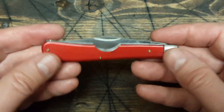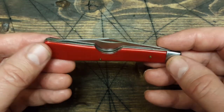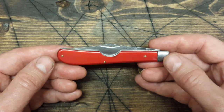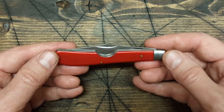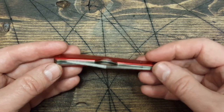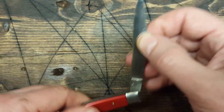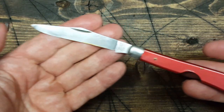It just has a really nice look. This is probably from the 80s, and these Valor knives were made in Seki, Japan. That's about it, guys — thanks for watching.